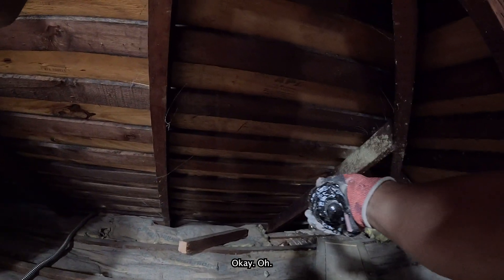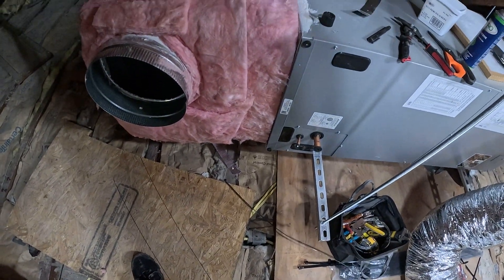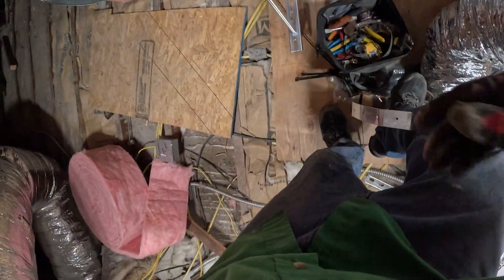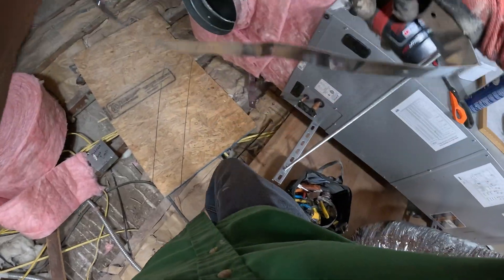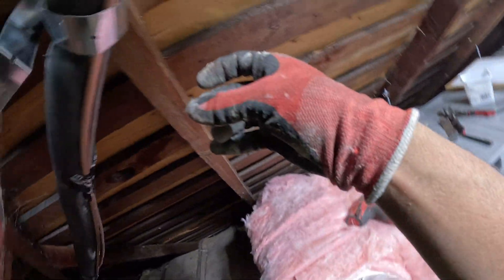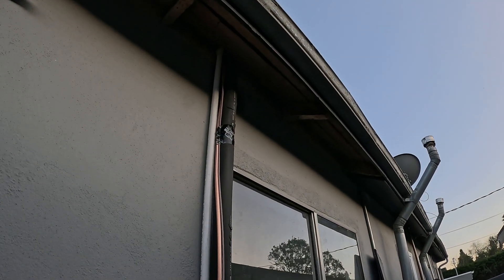Okay, pull. Are we there? No, keep going. Got to learn how to do multiple things at once. Make sure it doesn't break this. Just like that. It's a little longer than we needed, but... Get the PVC through.